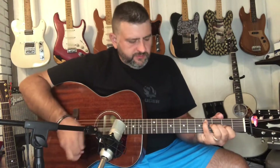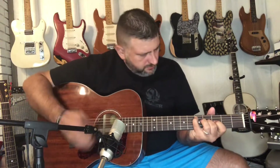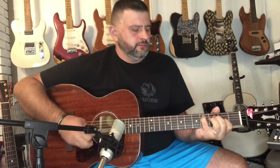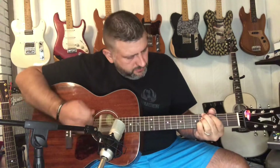Without further ado, here's my rendition of 'Change the World.'